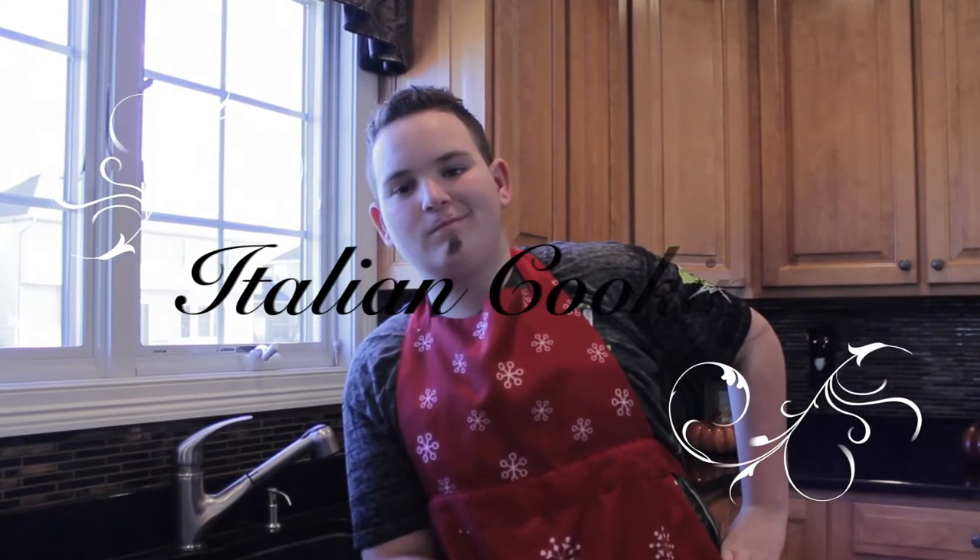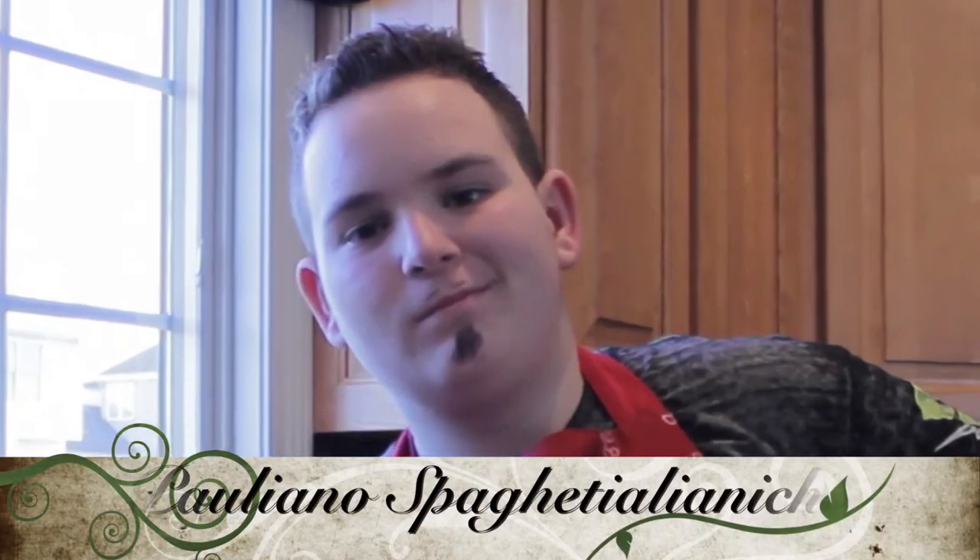Hey! Welcome to Italian Cookin' with Pagliano Spaghettiglianiccio. Hi. Welcome back to Italian Cookin' with me, your host, Pagliano.